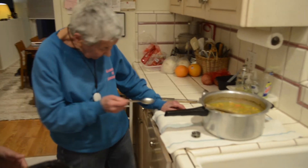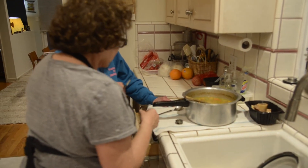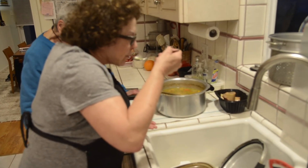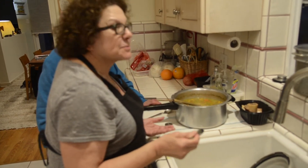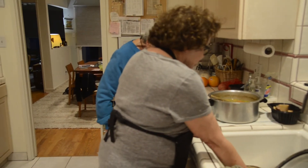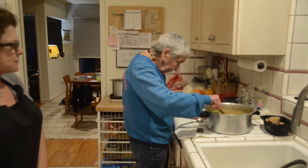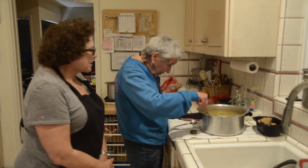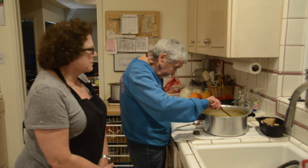Want to taste it, Annie? Sure. It needs a little salt. Just a little bit — not a lot. But it is delicious. And it's full of the vegetables, dried split peas, barley, and fresh vegetables.